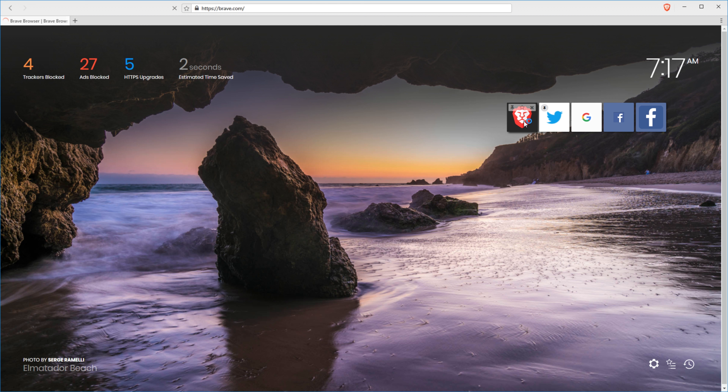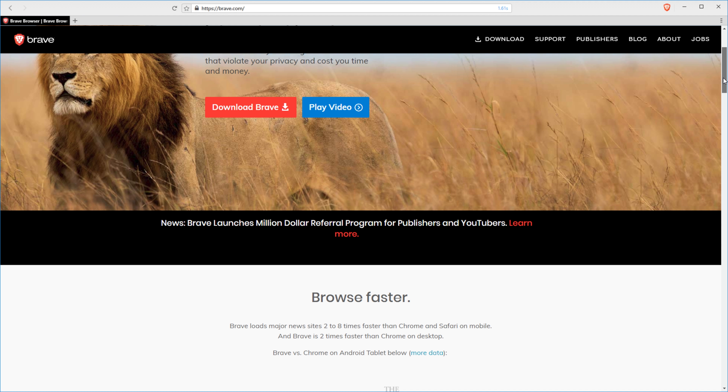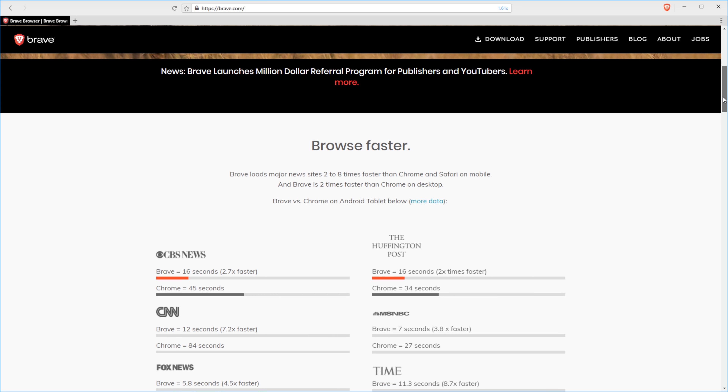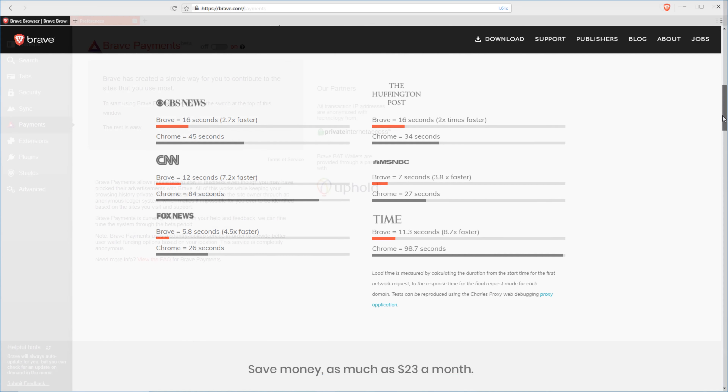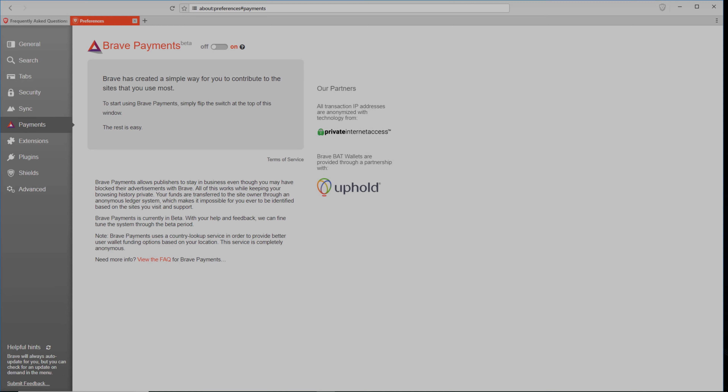This video is brought to you by the Brave browser. Brave is an open source project built from the ground up around privacy and performance. Plus, you can use Brave payments to support your favorite creators, and only the creators you want to support. Check the description for a link with more information.